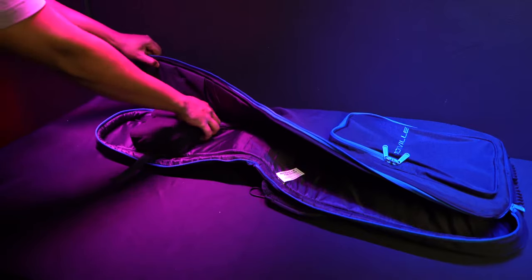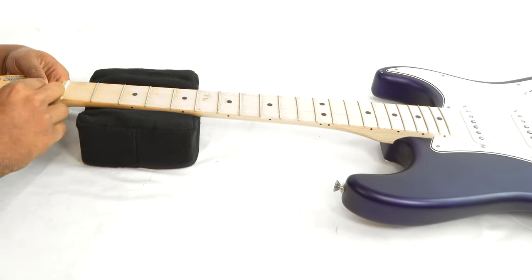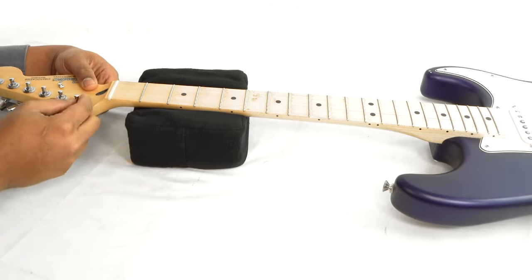You can also take the neck rest out of the bag and use it to hold up the neck while you're working on your guitar — changing strings, adjusting the action, or making any other tune-ups.